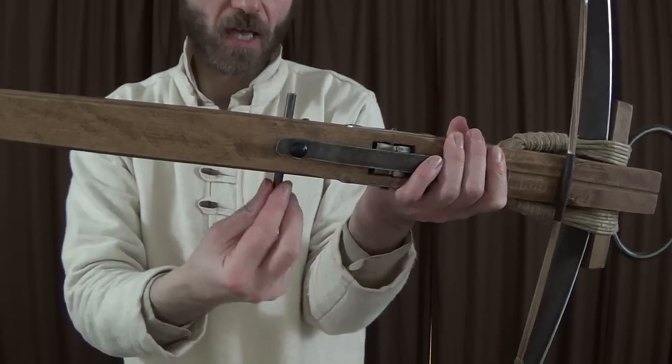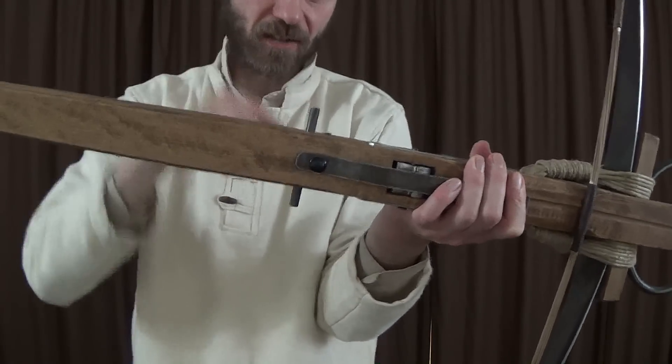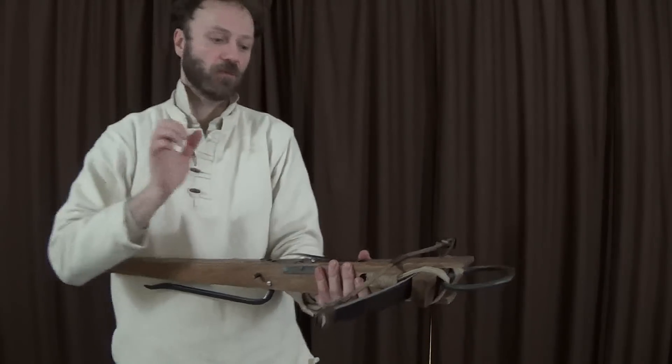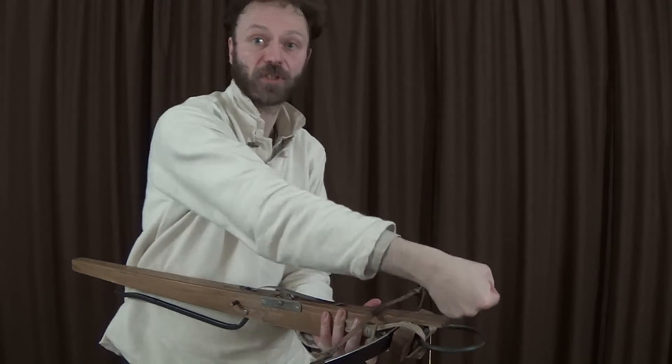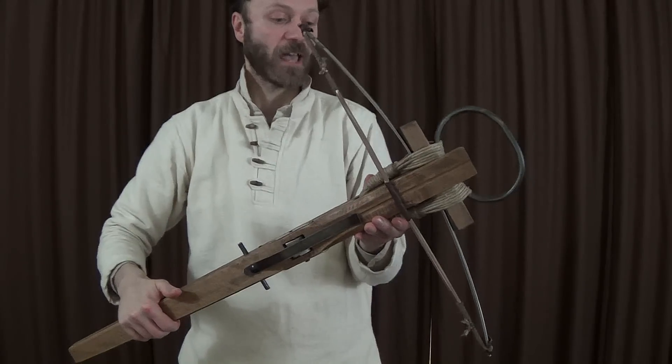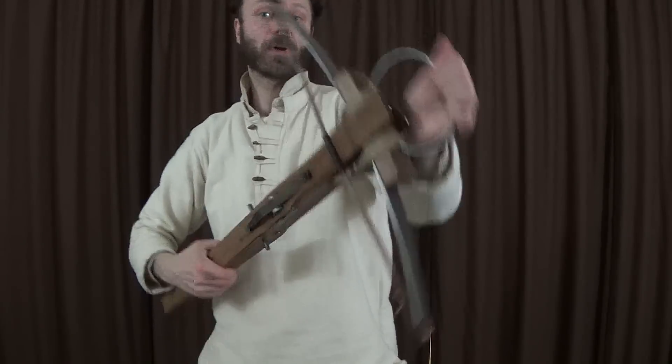Here you can see a couple of bars sticking out — there's actually one continuous pin that goes through. That's for attaching the goat's foot lever. It was a lever that would hook on there; I've got another video that shows how they were used. And that was a device for loading them. And of course this one has got the stirrup — your foot goes in that, and that makes it so much easier to pull on the string.